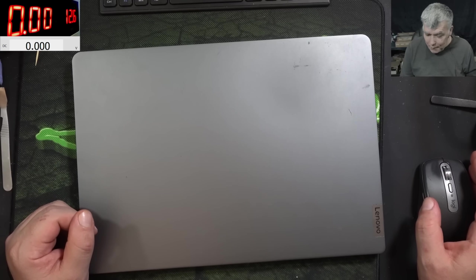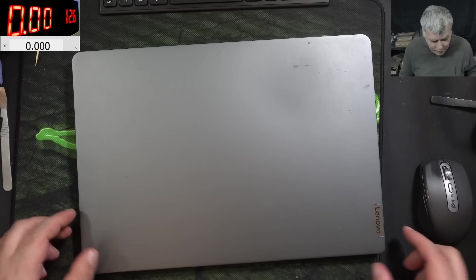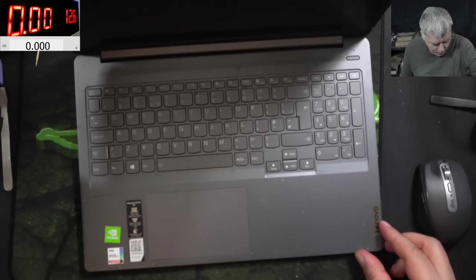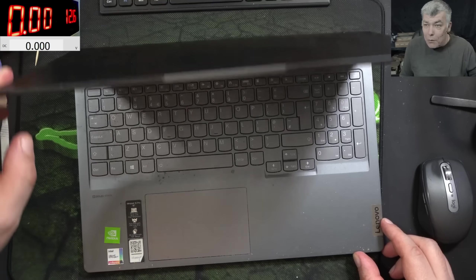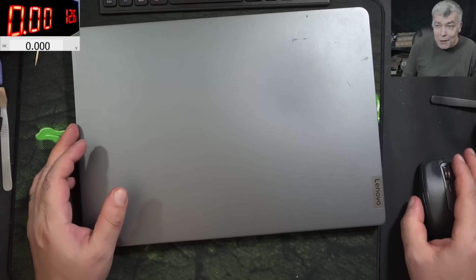Hello, we are back and this time we have a nice laptop to repair — a Lenovo Ideapad 5i Pro with Iris Graphics and NVIDIA GPU. So what can go wrong with Lenovo? Let's check the customer email.